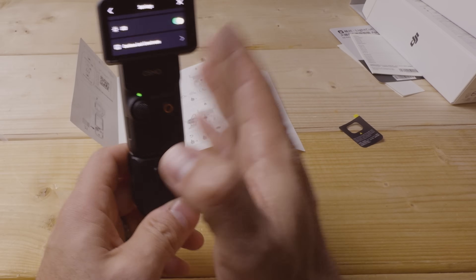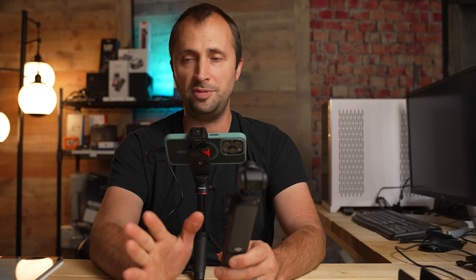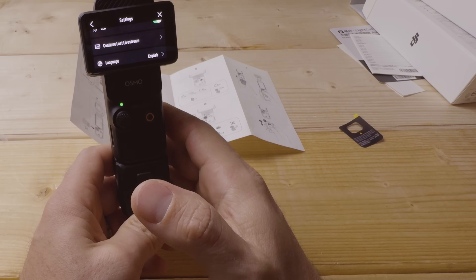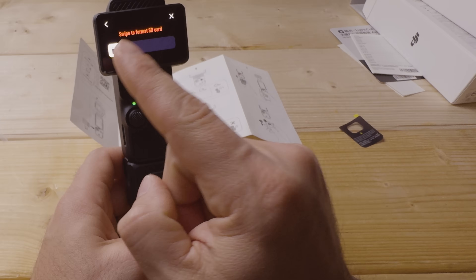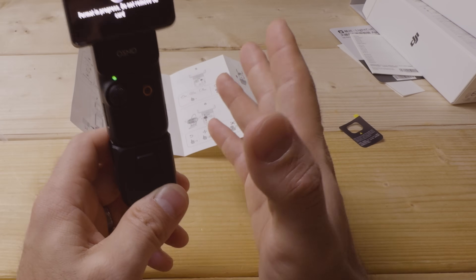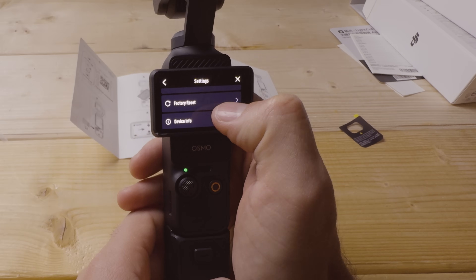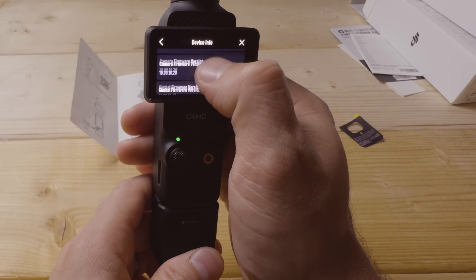The LED is the status light — keep it on so you know when it's recording. You can live stream or use this as a webcam through the DJI Mimo app. Format your microSD card the first time — make sure there's no data you need first, as formatting wipes everything. I like to format about once a month after copying off files to prevent corruption. Factory reset and device info — serial number and firmware version — are also accessible here.